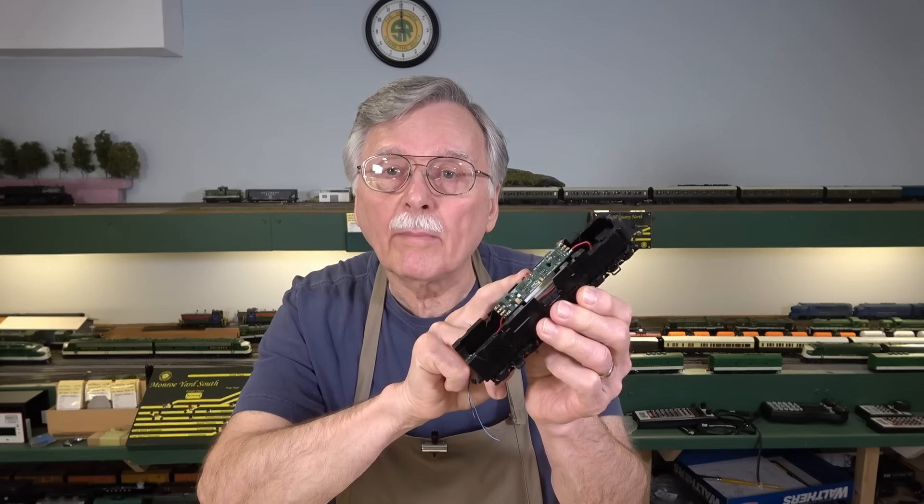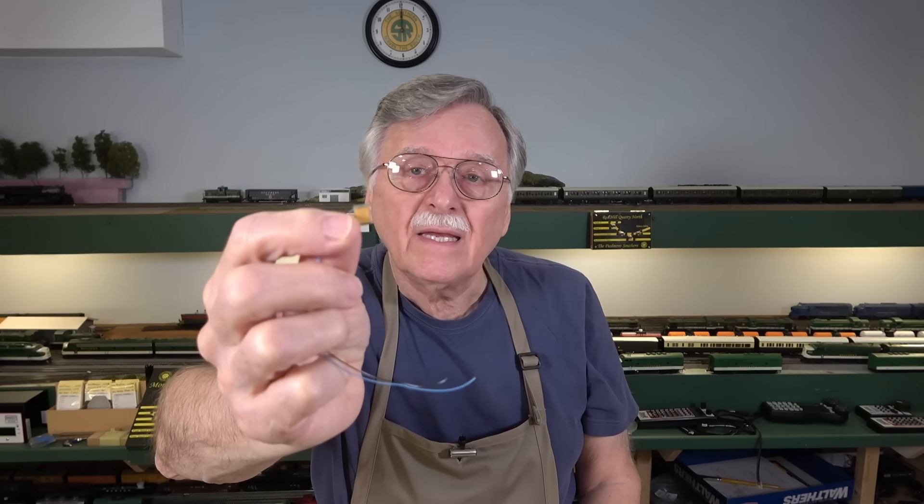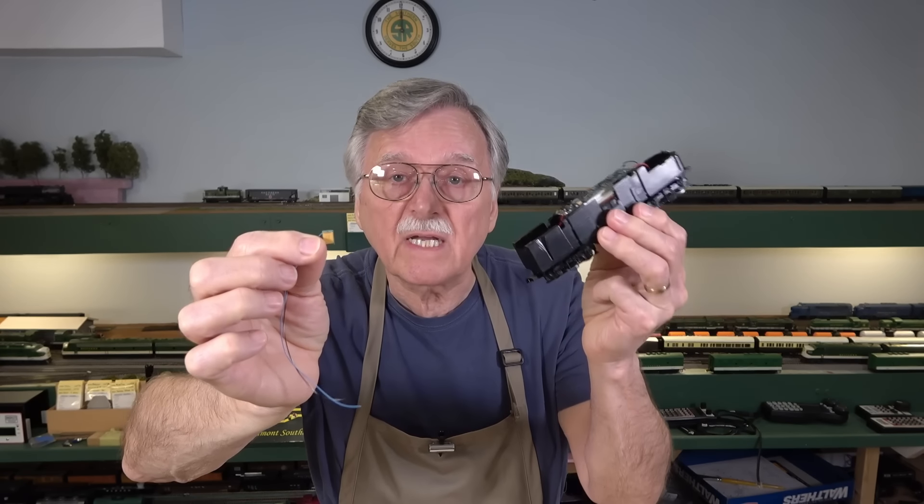Hi, I'm Larry Puckett, the DCC Guy. In my last video, I showed you how to install a mobile-only decoder in this locomotive. And I also showed you this absolutely tiny Keep Alive from TCS. This is designed for use with in-scale locomotives and decoders, but I'm going to see today whether or not it will work with this locomotive and this decoder.